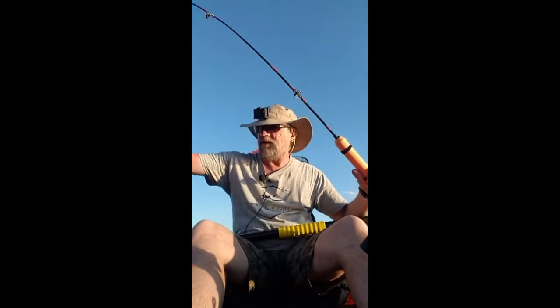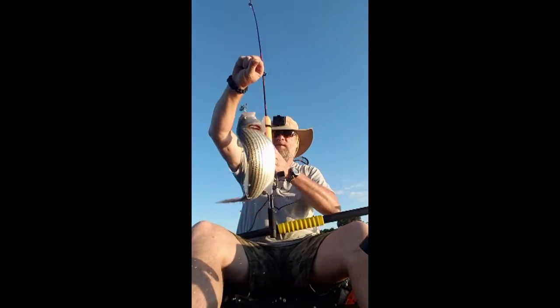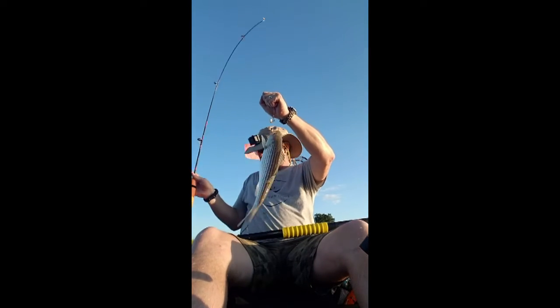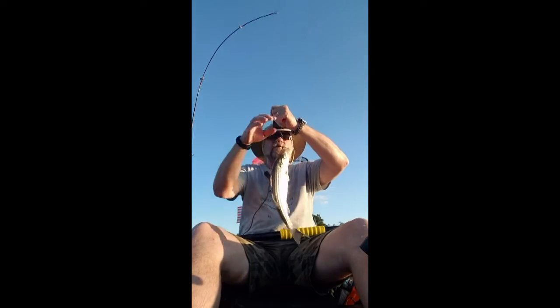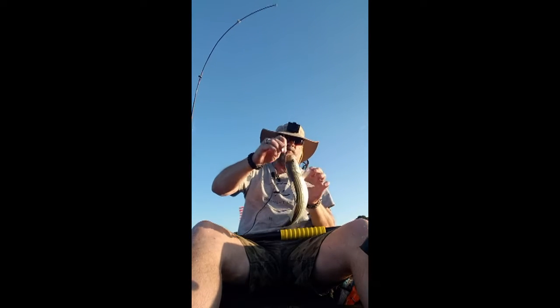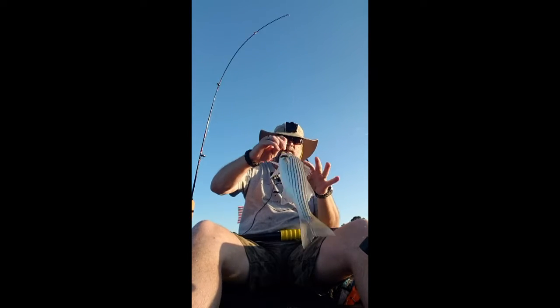See how big he is — he ain't that big, man. They fight and they fight so much, especially when they first grab him. I realize I'm moving because I'm trolling, but good lord do they fight. I caught him on the chicken foot — I switched lures and the chicken foot caught one.